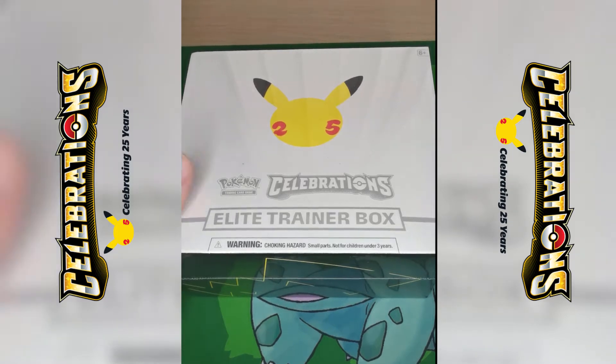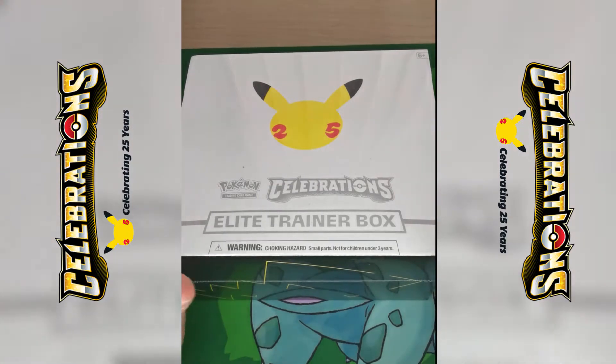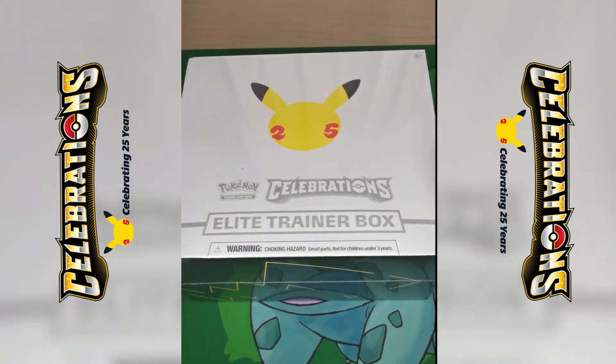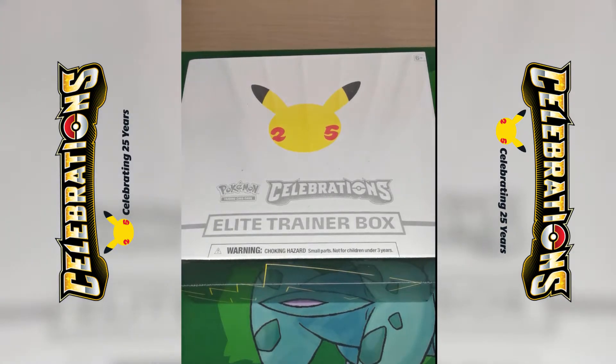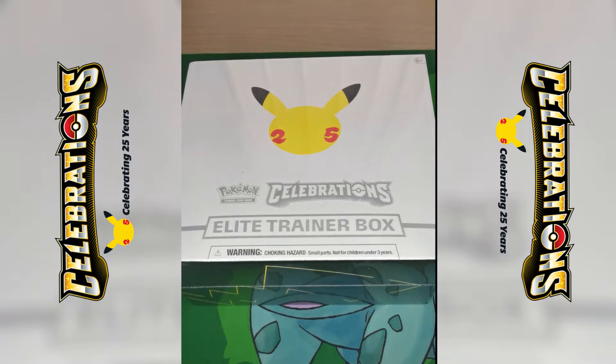Hey everybody, this is Stuart and this is going to be my first ever unboxing. I've done a couple of pack videos on this channel but nothing like this. I'm nervous, I'm worried — my first one, what's gonna go right, what's gonna go wrong, who knows?